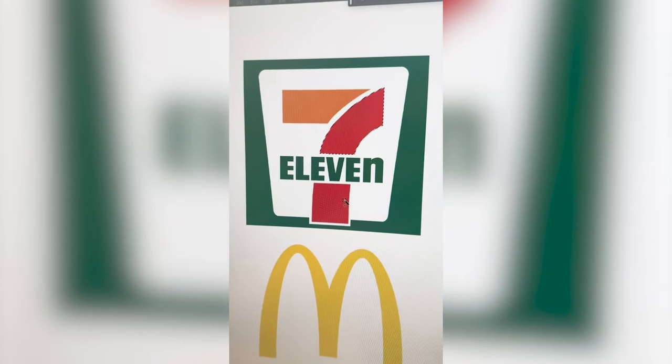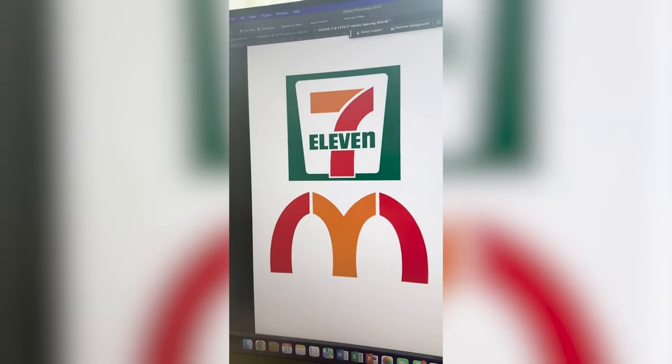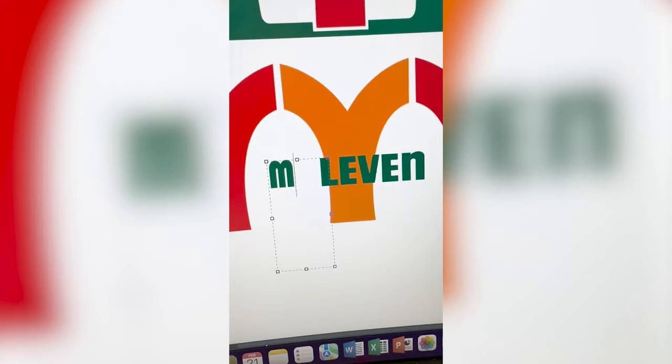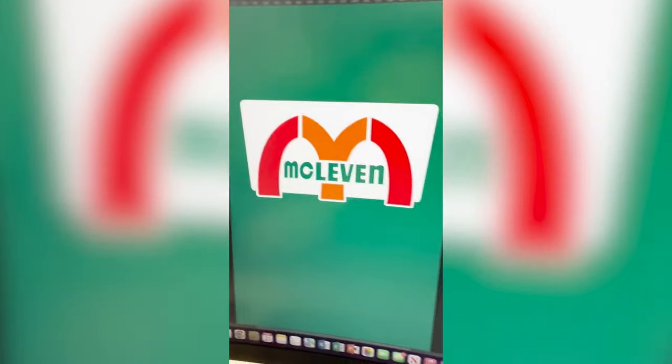So first I'm gonna select this shape here, then move that down and duplicate it. Here's what that's looking like. Now I'm gonna take all the letters from 7-Eleven and type out 'Mc.' Now I wanna bring in this shape up here. I just need to make the background green. And here's the final result.